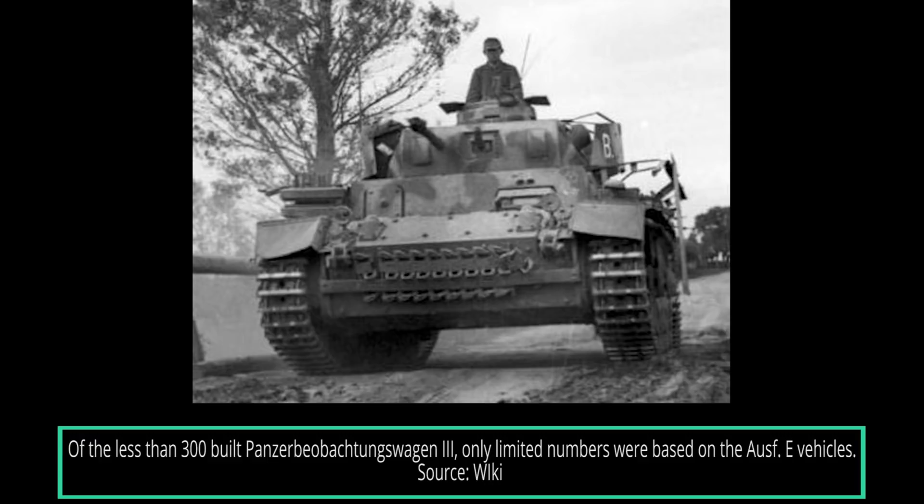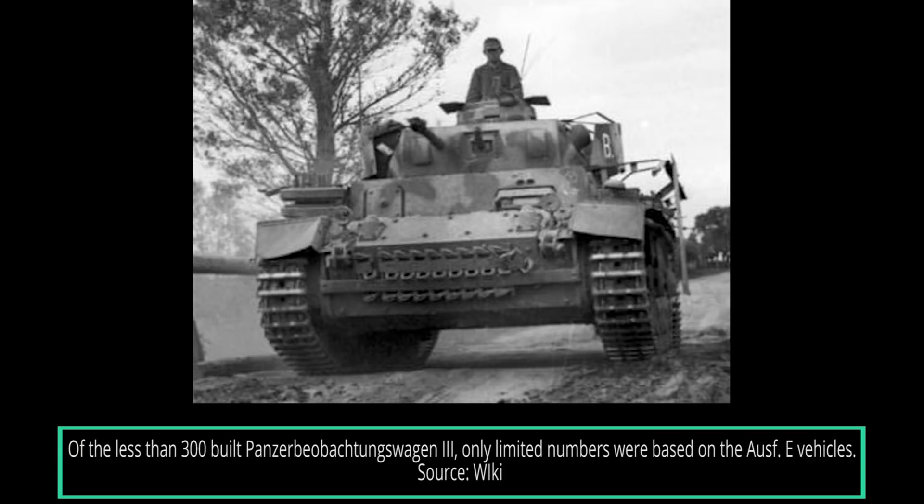In conclusion, the Panzer III Ausf E received a number of modifications and improvements in comparison to previous versions. Most noticeable were the added armor and the use of a new type of suspension, which was simpler and more efficient. On the other hand, the new transmission was problematic and was not properly tested. In the early stages of the war, despite the somewhat weaker main armament, thanks to its speed, crew training, and radio equipment, the Panzer III Ausf E could easily outflank its opponents. Perhaps the greatest success of the Ausf E was that it provided the Germans with a good base for further modifications and improvements of a vehicle that would become the backbone of the Panzer Divisions in the first years of World War II.